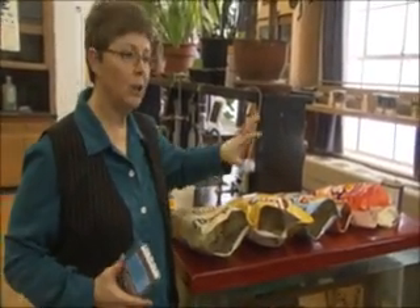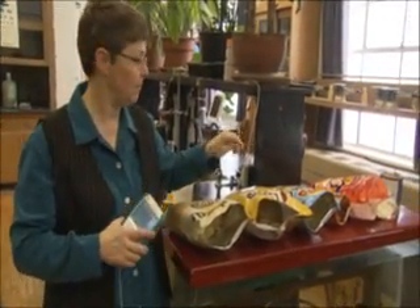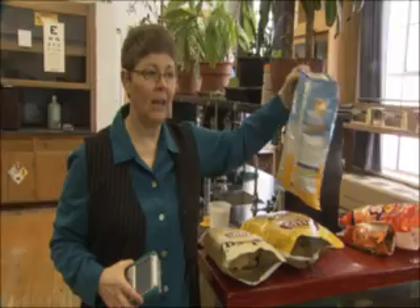I got the baked ones, and you're going to compare the calories you get to the calories that are on the outside of the bags. I got regular Lays and I got light Lays to see.